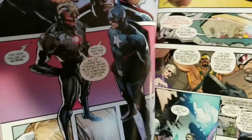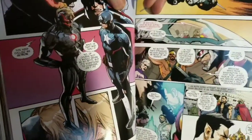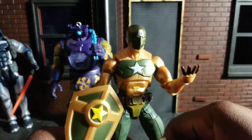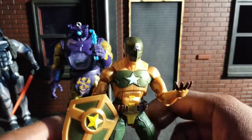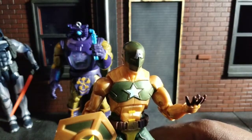I still think it's a great suit. Too bad, so sad — it's a villain suit. But nonetheless, I still like it. Back to the real figure that I really got this set for: the Supreme Leader, or Supreme Hydra, Hydra Captain America.